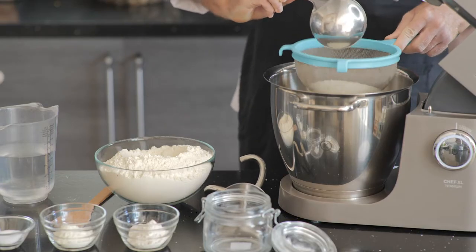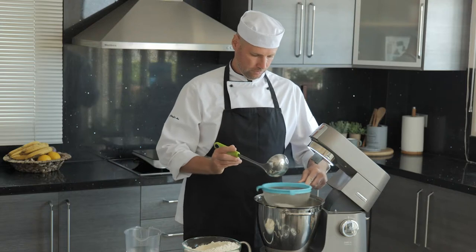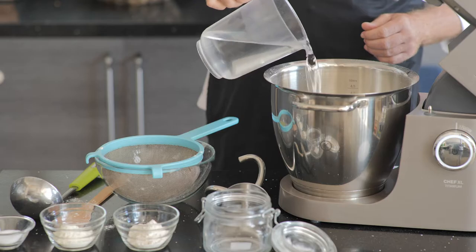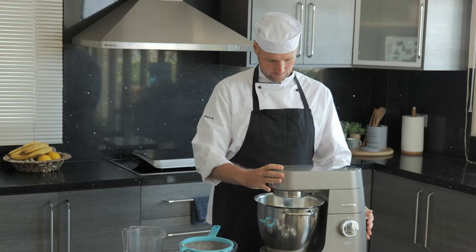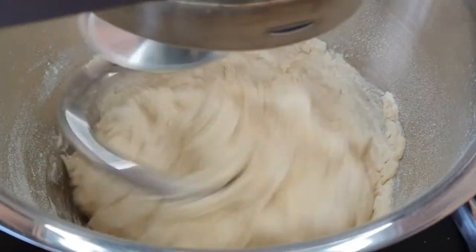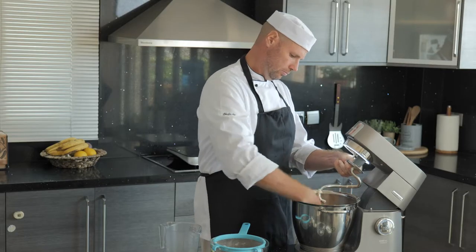Our first step in making this great bread is to autolyse the flour and the water. Autolysing is a process that helps develop gluten, which in turn improves the texture of your bread. Simply sift the flour and combine it with the water, then using a dough hook knead until well combined. Cover with a kitchen towel and let it rest for 30 minutes.